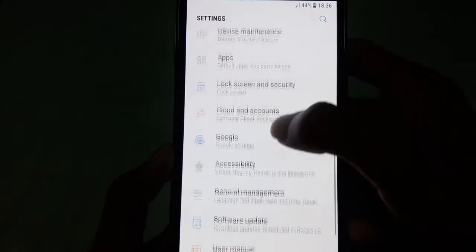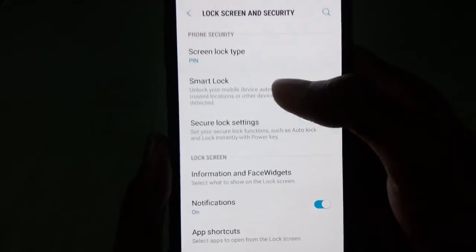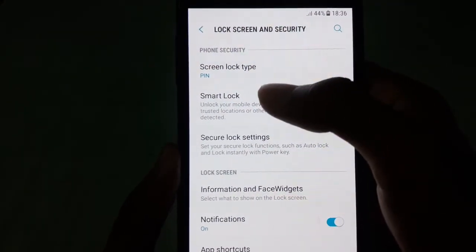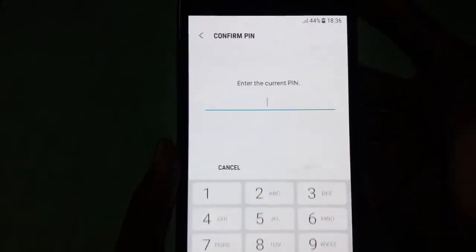First of all, go to your phone settings and then scroll down to lock screen and security. You must use a secure screen lock to use the secure startup process — you have to use a PIN, pattern, or password as your screen lock.